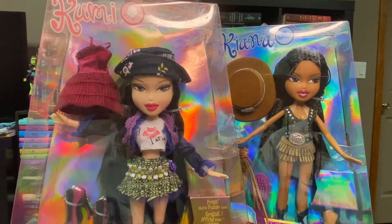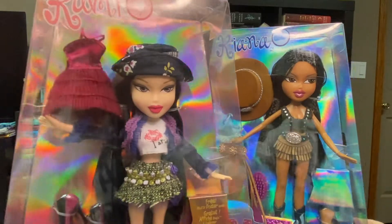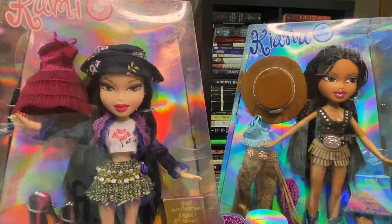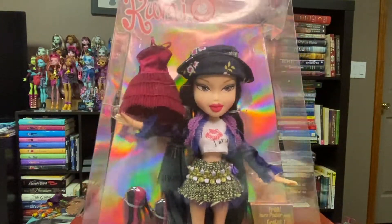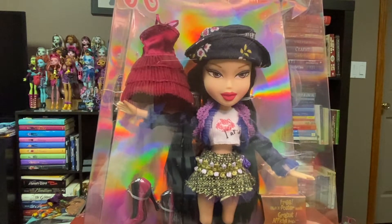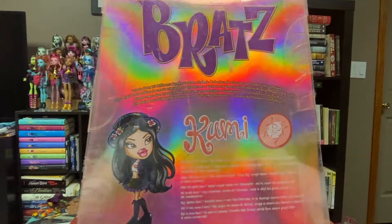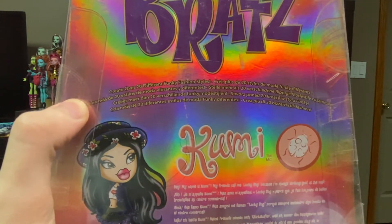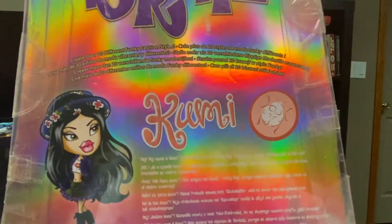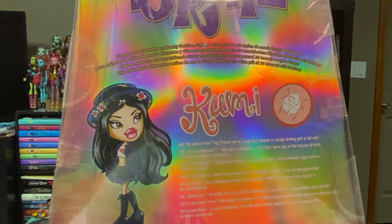These two are both from Series 2 of the repros that Bratz is doing right now. We have Kumi on the left and Kiana on the right. I do want all of Series 2, but these are the two I wanted the most. First off, here is Kumi. I'm pretty sure this is her Oolala doll, except now she comes with a new pair of shoes, which is pretty cool. On the back of the box, we can see that we can create over 20 different funky fashion styles. The text is very small because I'm pretty sure this is the international version of the box.